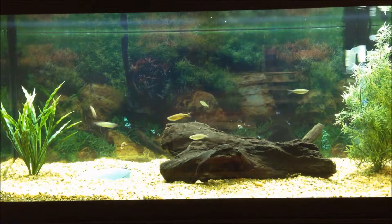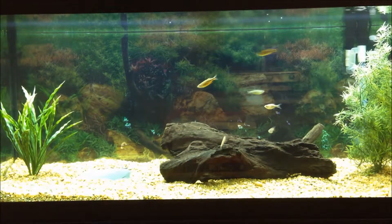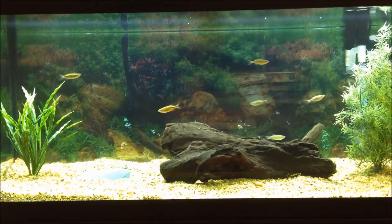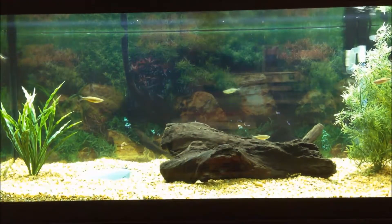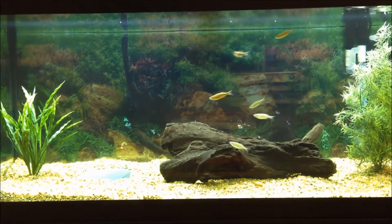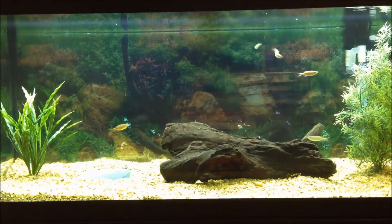The average basement is going to hold about as big a tank as the average hobbyist is going to want, up to a few thousand gallons most likely. The average first floor, while still stable, won't hold as much as a basement, and I would put a maximum of 180 gallons on it — and preferably less, again unless you have a really nicely built house. If you plan on putting a tank on a second floor, I would recommend no more than 100 gallons, with 75 being even better.